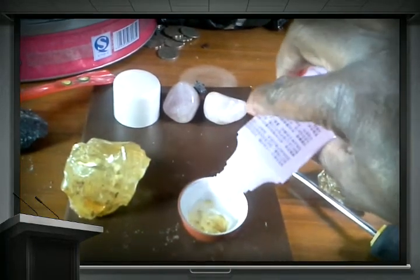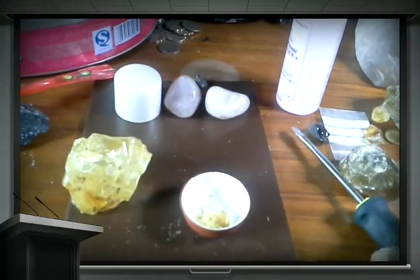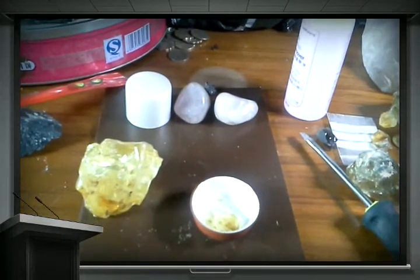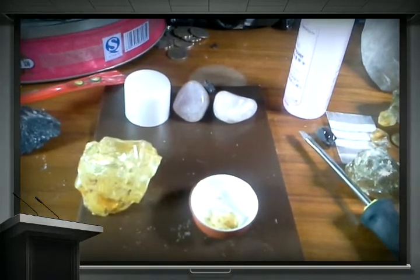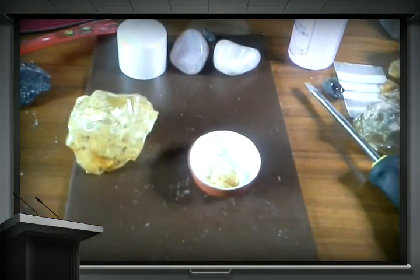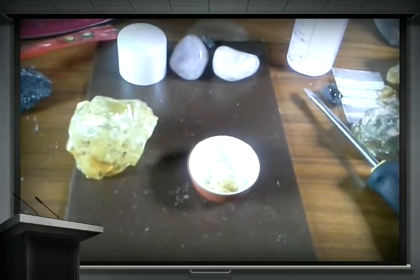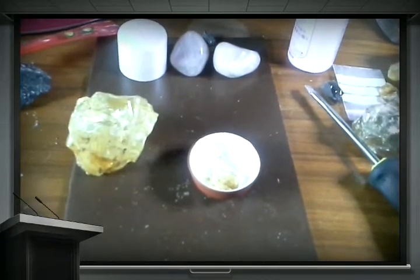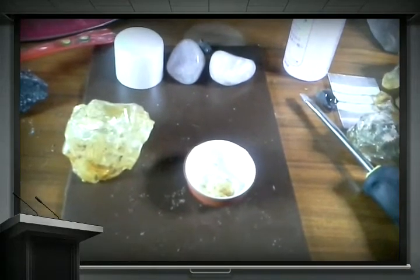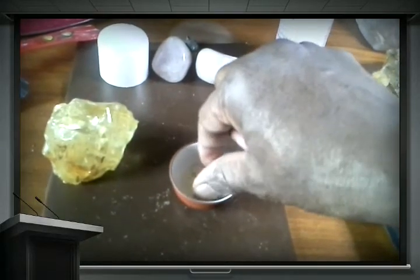What people say is this: if it's not amber, there will be no reaction. But if there's no reaction, that means it is amber. But if it becomes sticky, then it is copal.